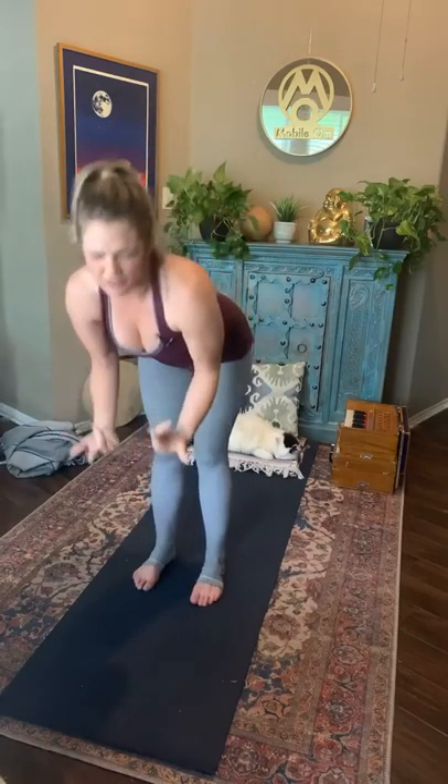One of the only yoga sutras that talks about asana mentions just one line: our asana — which means seat or posture — should be a balance of effort, which we're all feeling here, and ease. So bring in a little bit of ease for this last breath. Inhale — maybe the corners of the mouth come up. Exhale, sit a little deeper for yourself. Taking one more inhale, then with your exhale, release.